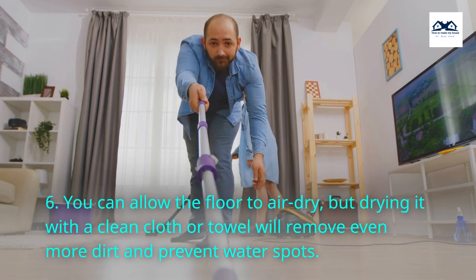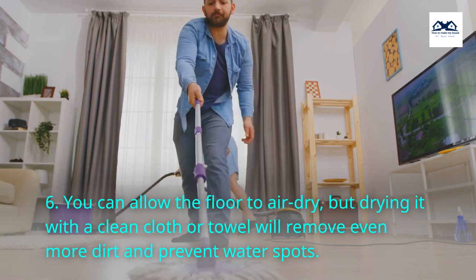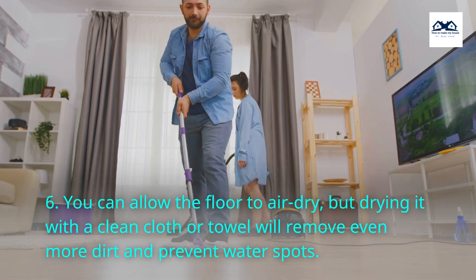Step 6. You can allow the floor to air dry, but drying it with a clean cloth or towel will remove even more dirt and prevent water spots.